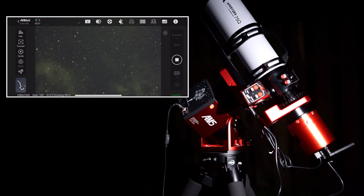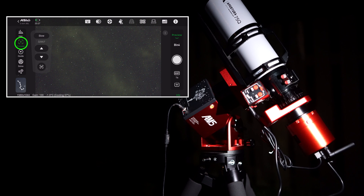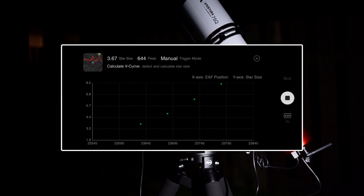Once we've achieved a decent focus, on the left side of your screen you'll notice the focuser icon. Click on that and then click the AF or autofocus button down at the bottom. From here, we can click the play button and watch as the EAF creates that perfect V-curve for a nice sharp focus.